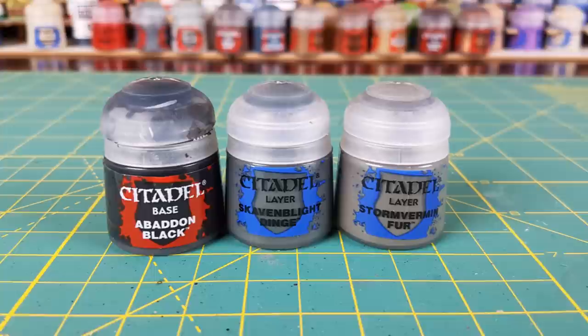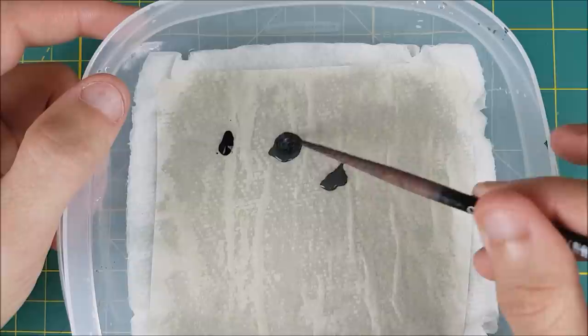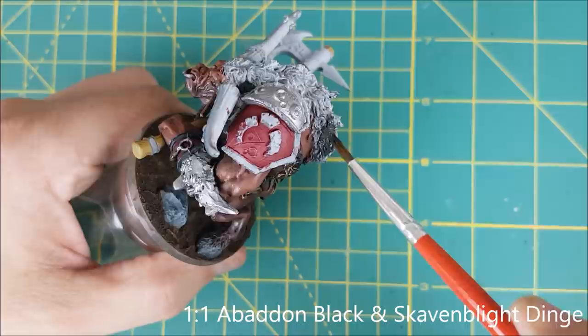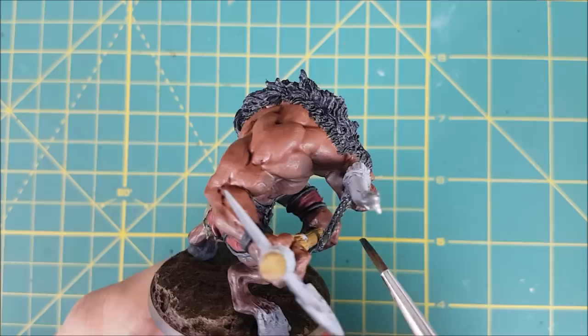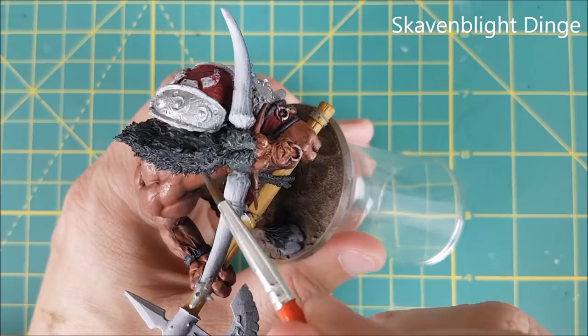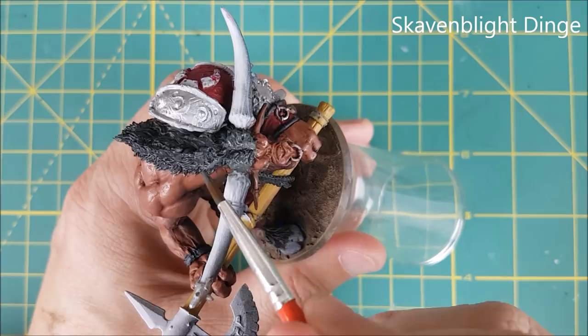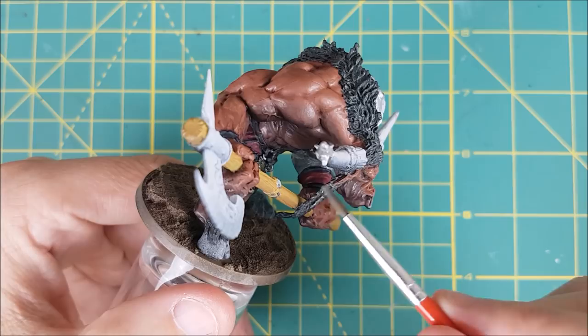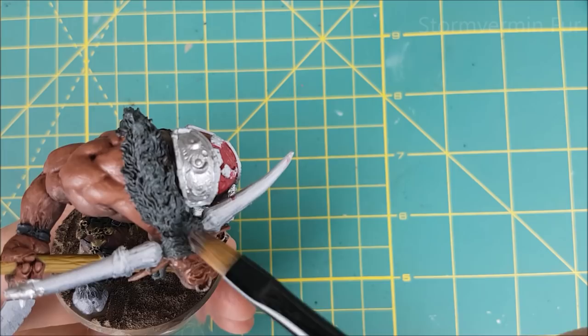With the axe done, I'm now moving on to the hair. I'm first mixing a 50-50 mix of Skavenblight Dinge and Abaddon Black and I'm going to use this to base coat all of the fur. Once that's dry, I'm taking some pure Skavenblight Dinge and painting the top 75% or so of the hair, just leaving the darker colors showing in all the grooves — this mostly affects the top of the head and the braids. Once again I'm letting that dry before doing a light dry brush on the top surface of the hair with some pure Stormvermin Fur.